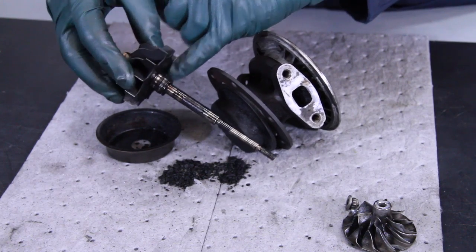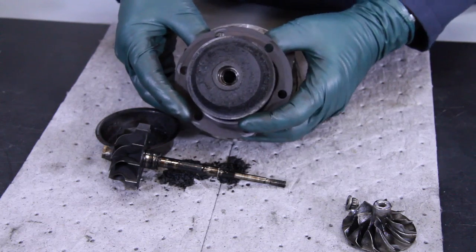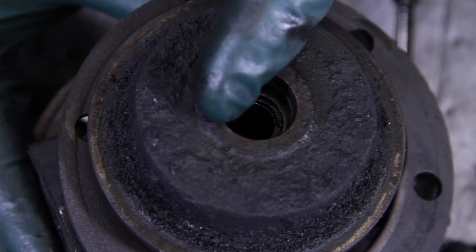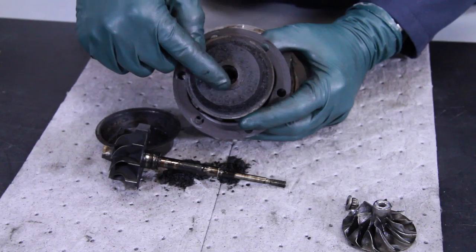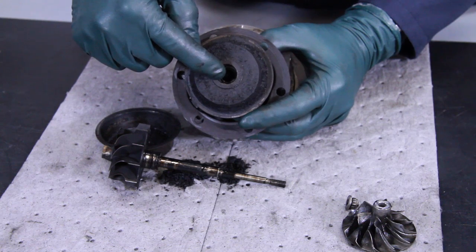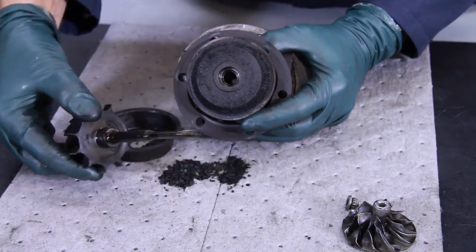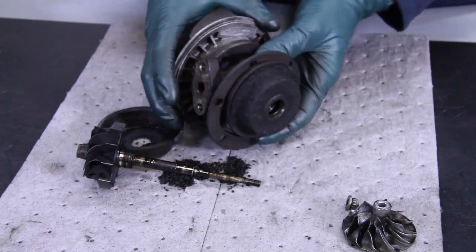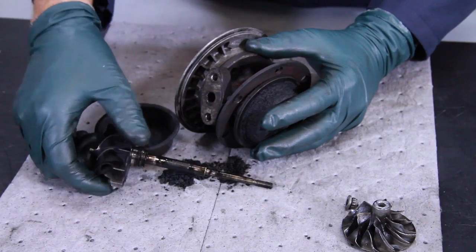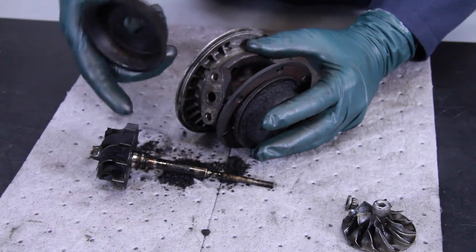Looking at the housing here, there's quite a bit of wear. I'm going to check this with a new sealing ring, check the end gap — I bet this is worn out. So what's happened here is you no longer have a rebuildable turbo. The housing is shot. The turbine shaft is shot. You do have a rear plate here, but this could have been prevented.